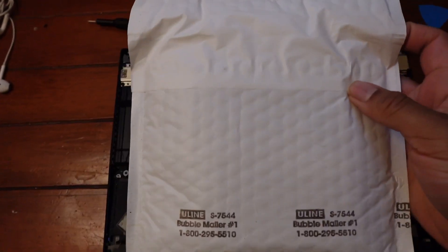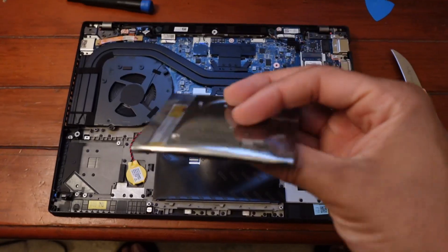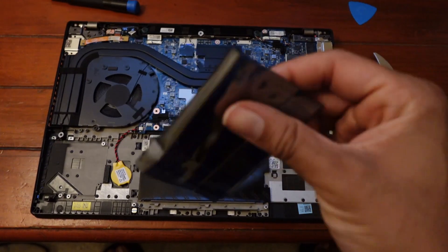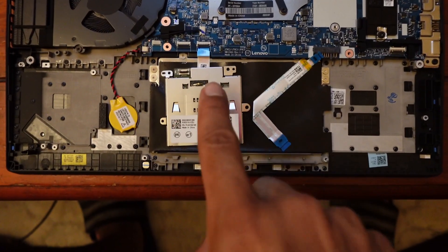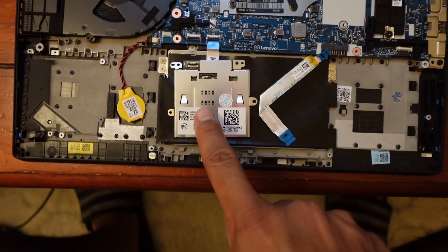Got the package in the mail — a little box. There's a piece of plastic holding the contents and what I can imagine is an anti-static bag inside. We've got the actual smart card reader itself, along with the ribbon cable that it comes with.